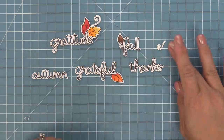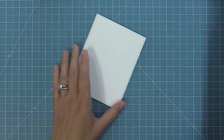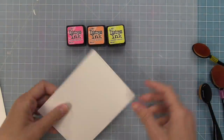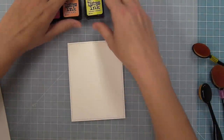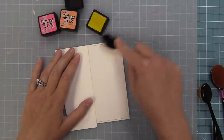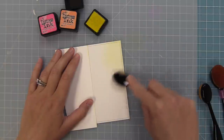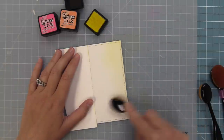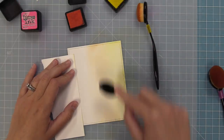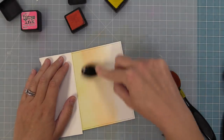Now it's time to create a card with these sets. For the first card, we're going to create an interactive slider card that uses both sets together. I'm using the largest outside-in stitched rectangle die and die cutting some Bristol smooth cardstock because that's really easy to ink blend on. We have three distress colors: Picked Raspberry, Dried Marigold, and Squeezed Lemonade. I'm creating a background similar to a card by Megan — I loved it so much, but thought it might be fun to turn it landscape and into a slider.